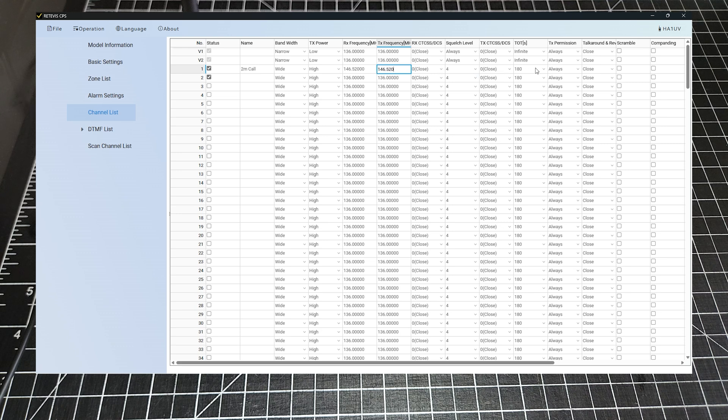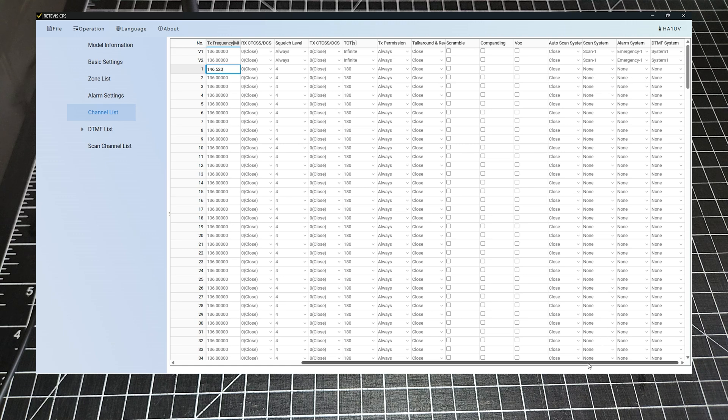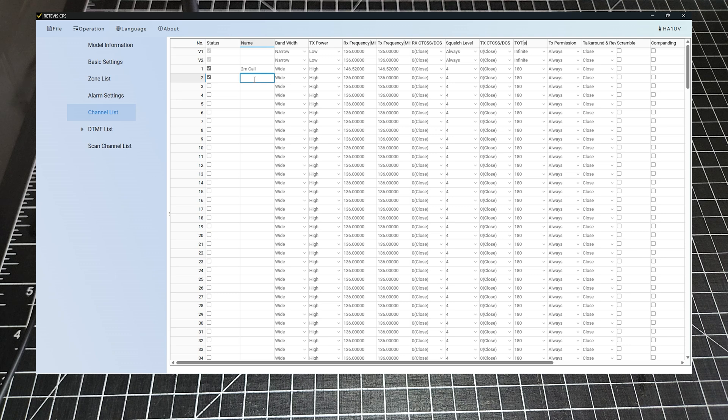Everything else there should be just fine. Auto scan — we're not adding that. Then the next one, I'm going to put in a repeater that I just know off the top of my head. EJA — this is a local one here in Nanaimo. 145.430, with the decimal place of course. And the transmit frequency: 144.830.